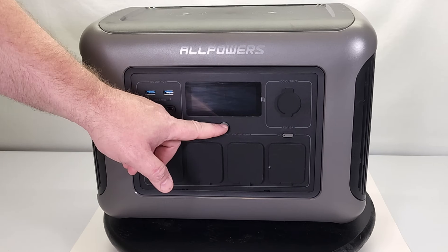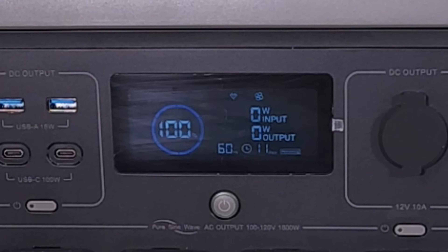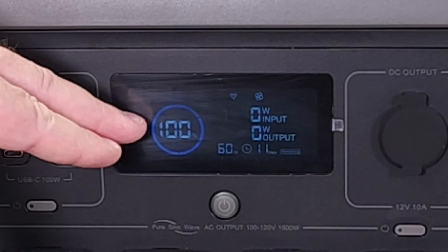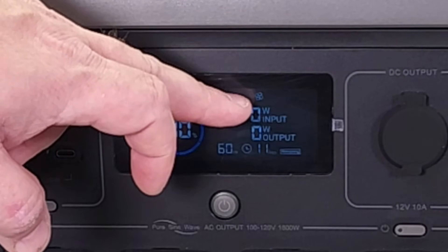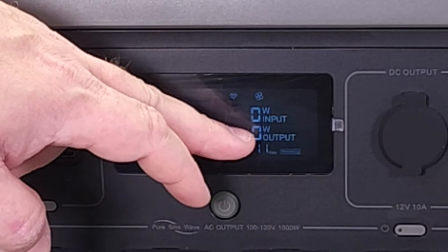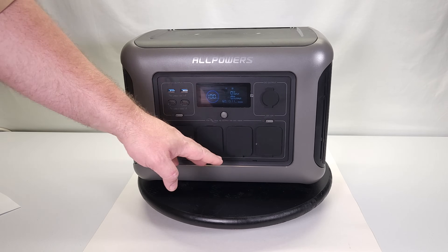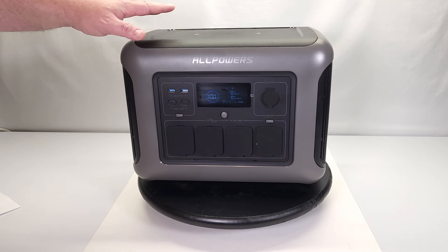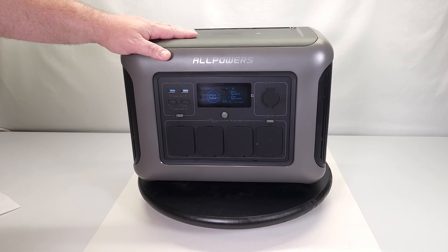On the solar generator, you can turn this button on — that's your main on/off button. It's got a display that tells you how much battery power is left, how much wattage is coming in via charging, and how much wattage is going out being used through the outlets.